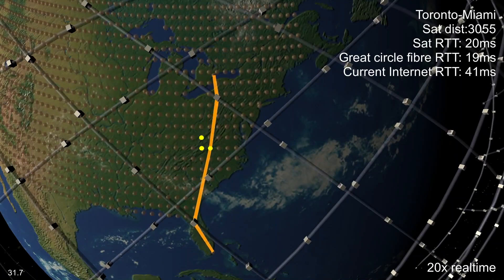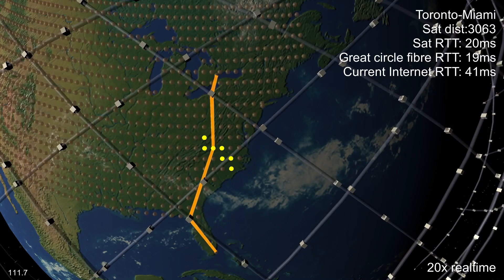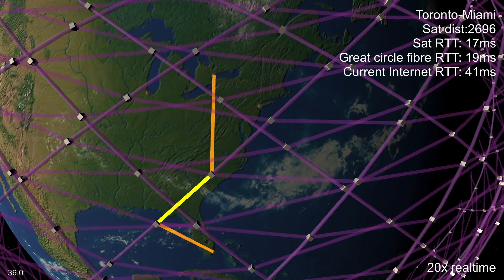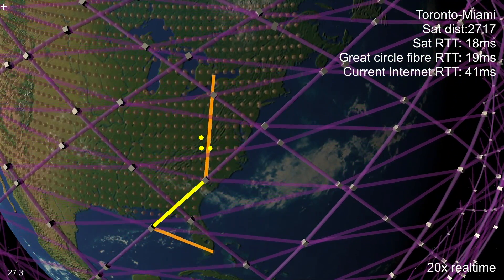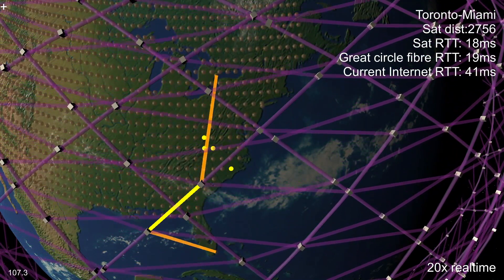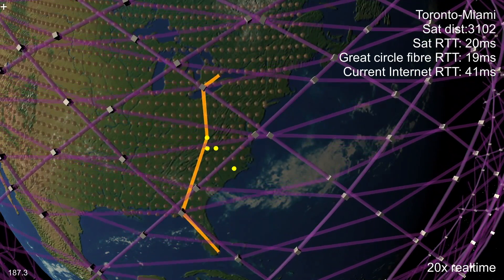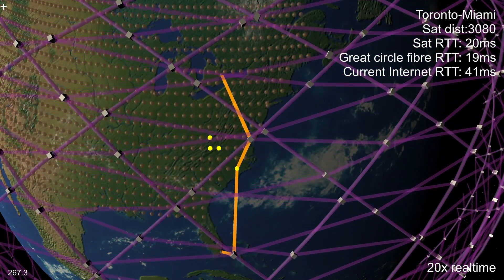Presumably SpaceX will eventually get laser links between the satellites working. When they do, will any of this matter? Here we're looking at the path from Toronto to Miami. This path goes north-south, and the orientation of lasers I'm simulating is better optimised for east-west traffic. It turns out that for this particular path, sometimes the lasers work better, and sometimes they involve enough of a detour to one side that it's actually shorter to go down then up via a relay instead.